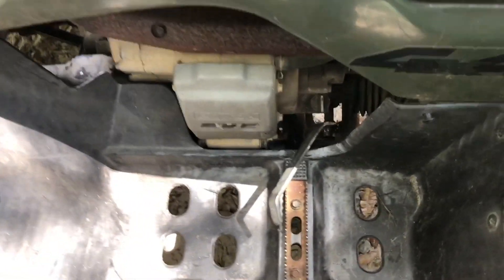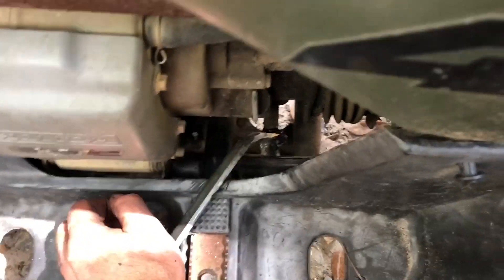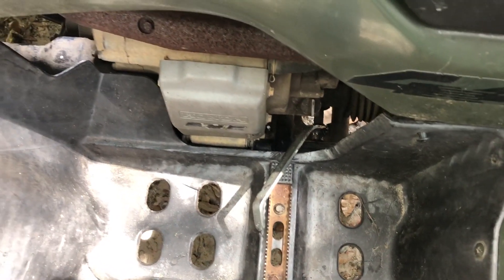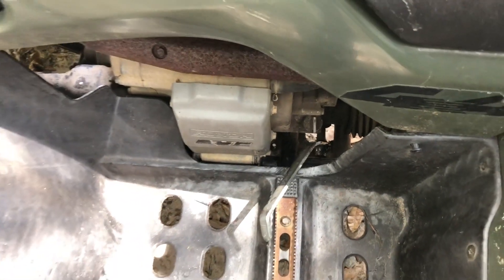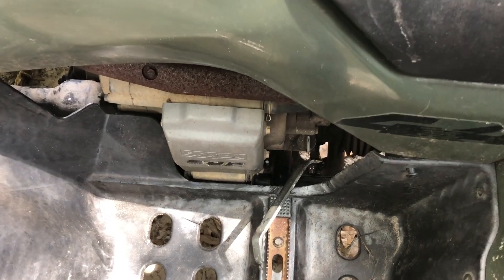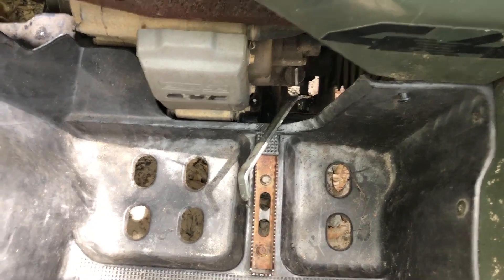Now we're going to bolt this back up the same way we took it off. When you get it all buttoned back up, the shifting ought to have a little more snap to it without the drag of the motor — not anything dramatic, but you're just eliminating something that's going to cause a little bit of problem when you're shifting.